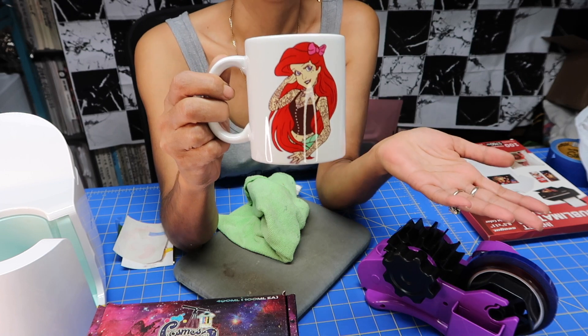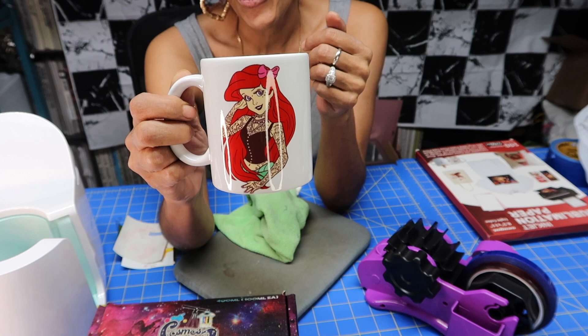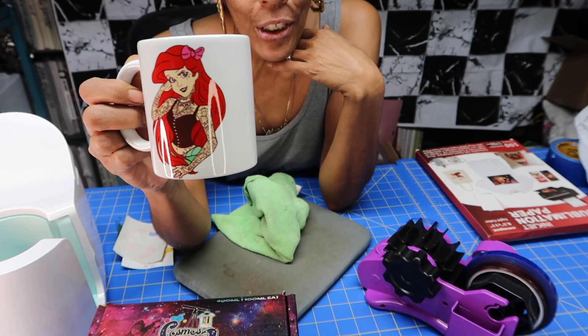There goes my project converting my printer to a sublimation printer, and my first project with it. Guys, thank you so much for watching! If you like this video, please thumbs it up, let me know what you think, and until next time — stay safe, mwah, smooches!